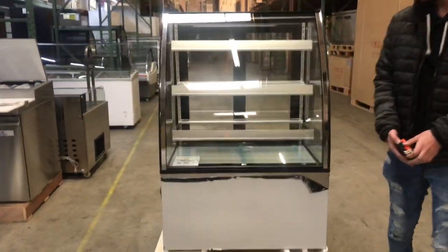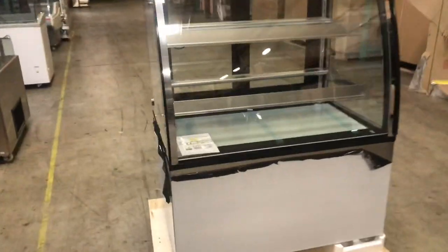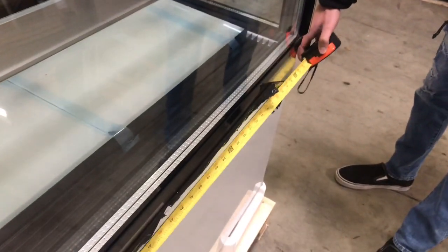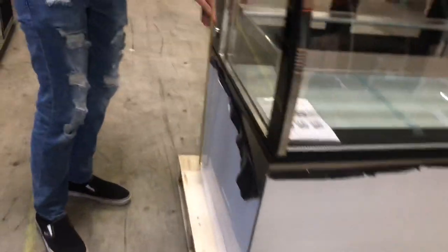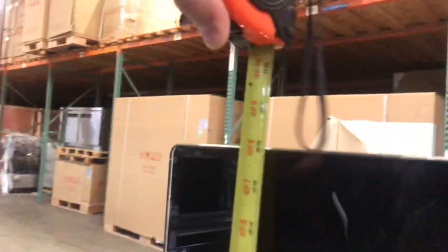Let's go ahead and first give you the overall dimensions of the unit so you have an idea. Lengthwise, as I explained, is 36 inches. For the depth, you're going to be looking at about 27 inches. And the unit will stand at about 56 inches high.